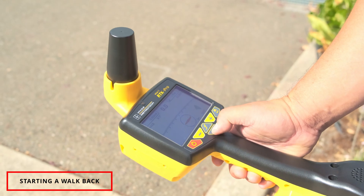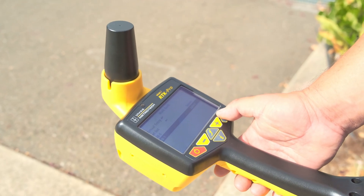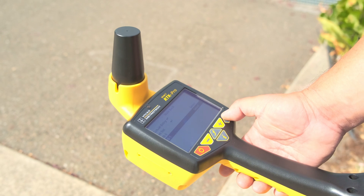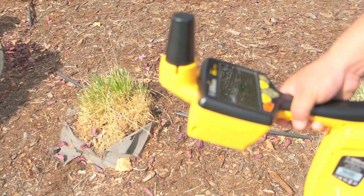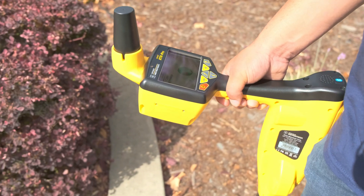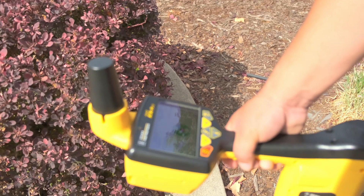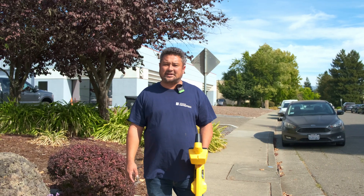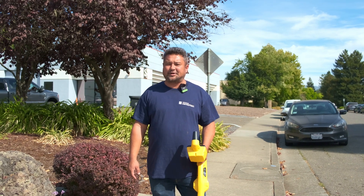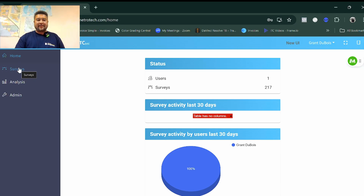To demonstrate the walk back, I'm going to show how to return to a particular pin after sending that data back to the locator. I've sent it from my computer in the office and now I'm back out in the field. I go to the I button, scroll down to Walk Back, hit Enter, and scroll down to WB-1 — the name for this particular walk back. When I hit Enter it takes me to that pin. I walk and match to where the X is in the center of the green circle — that was the exact location of pin WB-1 that I took earlier in the day.